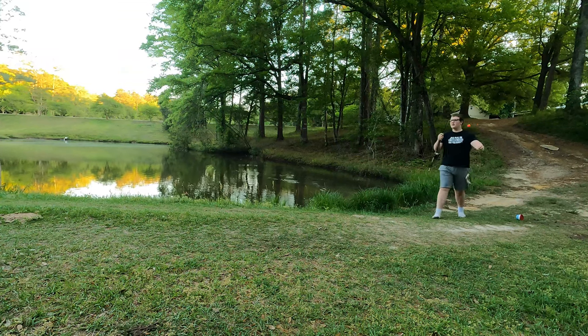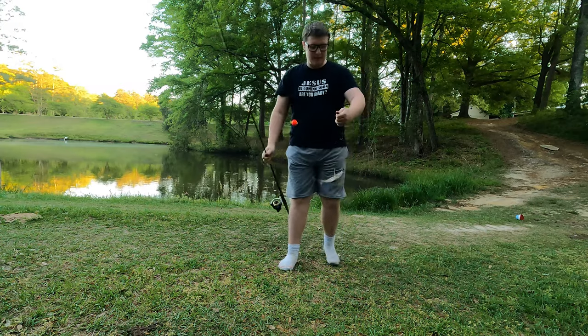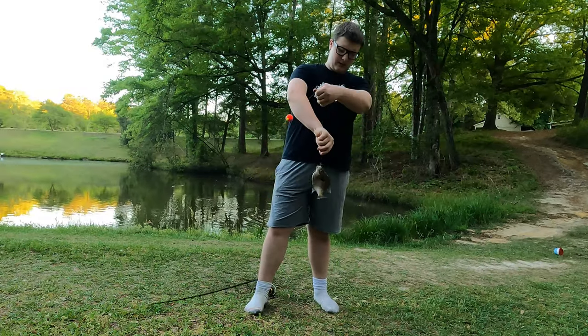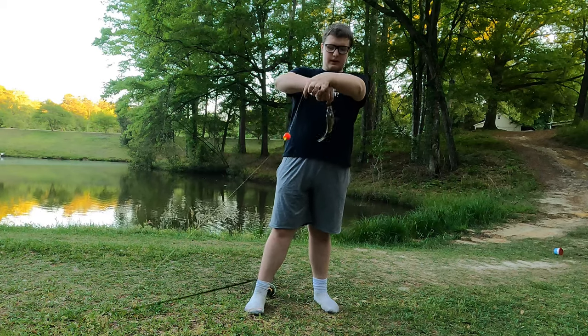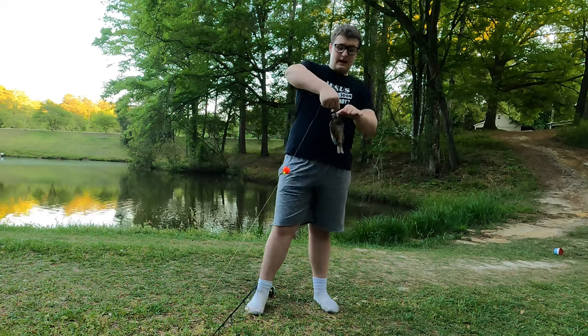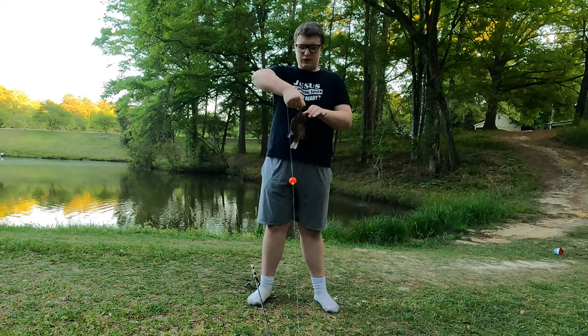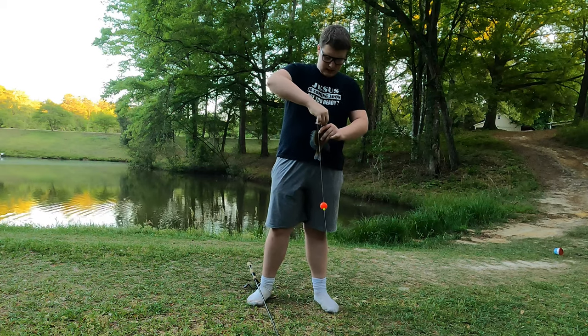Oh yeah, this one's bigger! This one's a full-size one — these are the kind that you can eat. I guess you can eat all of them, but these kinds are just bigger so you get more meat.